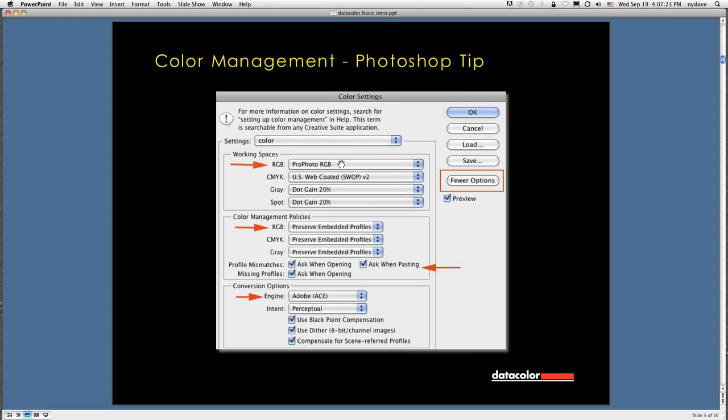You can work in Adobe 98 — it works very well, and a lot of printers are heading towards producing a color gamut very close to Adobe 98. Or if you want a wider gamut, you can experiment with ProPhoto RGB. Drop down to Color Management Policies — change all of these to Preserve Embedded Profiles and ask when opening or pasting. If you get an image file and don't know its color profile, you don't want Photoshop to blindly convert it to your working space. You want it to ask you. Under conversion options, use Adobe ACE, start with perceptual rendering intent.